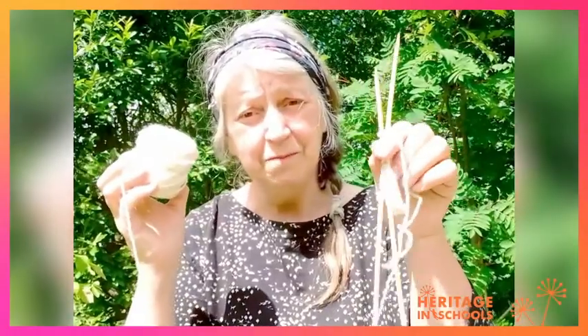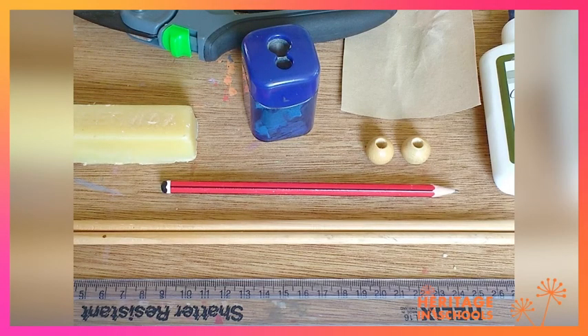Hello, my name is Ruth Marshall. I'm a heritage and school specialist and I love to knit. The most important things you need in order to knit is some yarn and a pair of knitting needles. Here we have everything that you're going to need to make a pair of knitting needles.